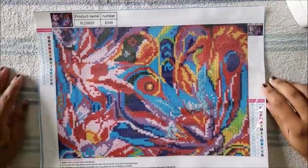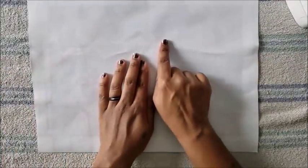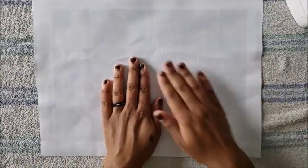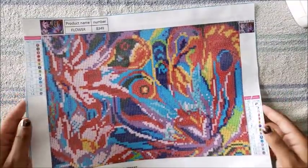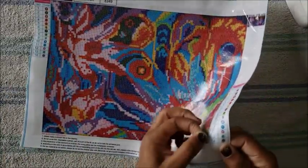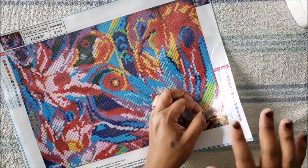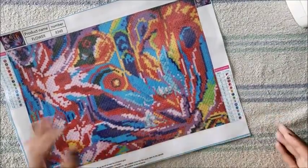Now that we have the plastic back on it, it's nice and flat. You can see a couple of wrinkles there and just as easily as I did that, they went away — a nice flat canvas. All I did was put the plastic back on it, and just to show you, it is super tacky still.